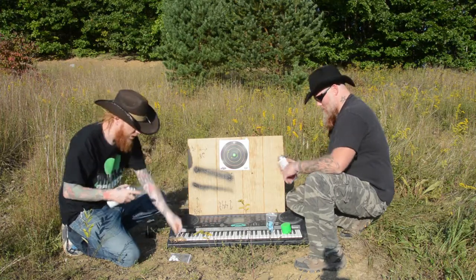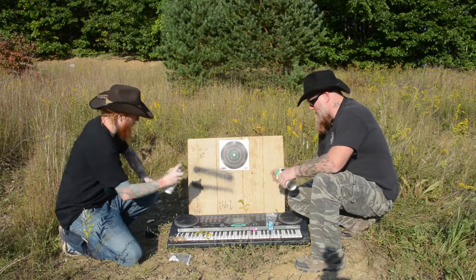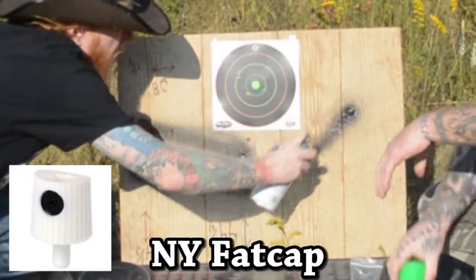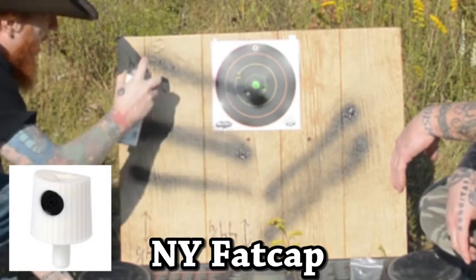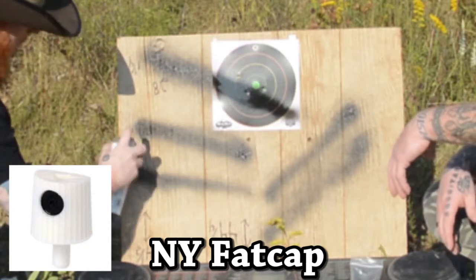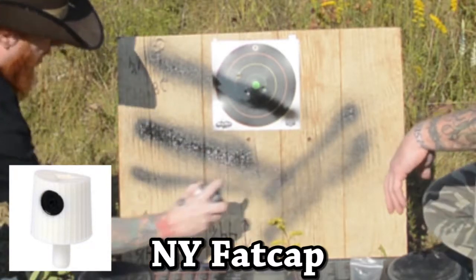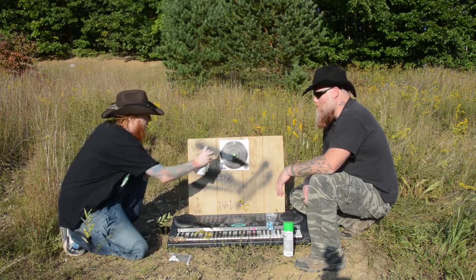So now we're gonna put on this New York Fat Cap. And see how she does. Oh, what does that do? Kind of makes it fatter? I think so — yeah, it lays it out a little bit fatter. See, that's your normal line. Oh yeah, it kind of goes fat. So I imagine you can do all kinds of crazy graffiti designs with this.